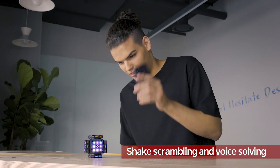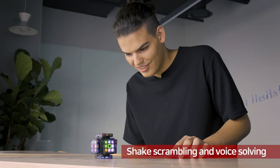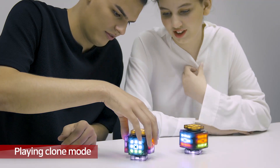By shaking the mobile phone, you can scramble the cube and voice order to solve. You can use it as a robot — users can program the cube with scratch software. You can also use two cubes for playing clone mode.